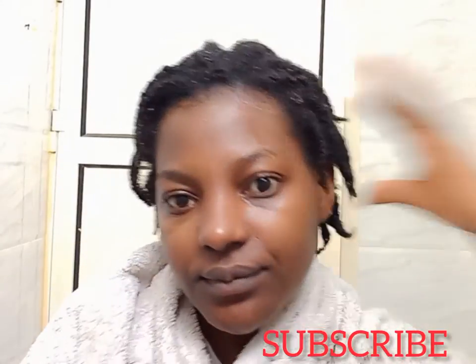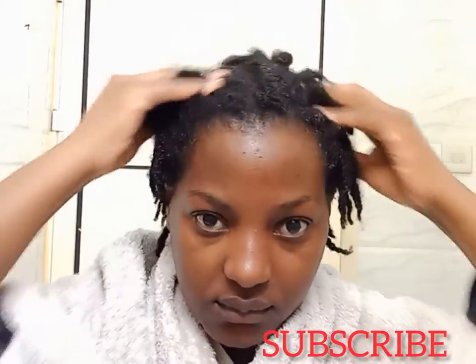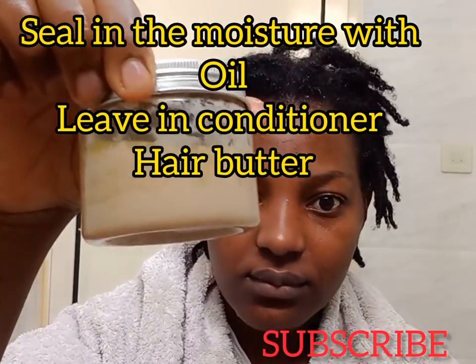I'm going to be sealing the moisture with my leave-in conditioner — my DIY coffee leave-in conditioner. I have a video on how to make a coffee leave-in conditioner, please check it out.